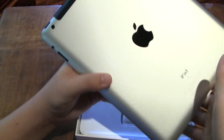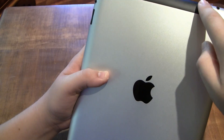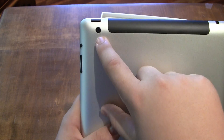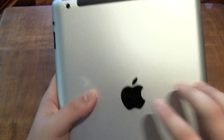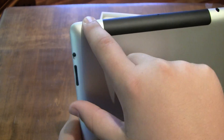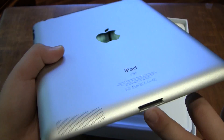On the left side, since this is the 4G AT&T version, you have the black strip up top. This is the 32 gigabyte model. You have the brand new 5 megapixel iSight camera that utilizes a bunch of the same technology that the camera in the iPhone 4S does. You have your mute switch, volume buttons, power switch, headphone jack, and your 30-pin standard Apple connector cable.